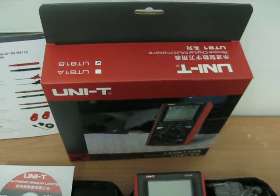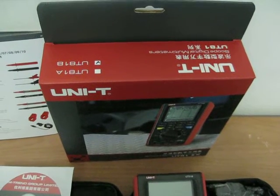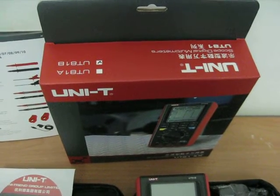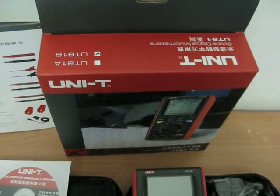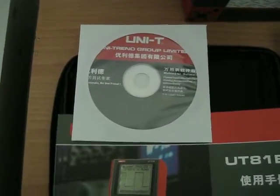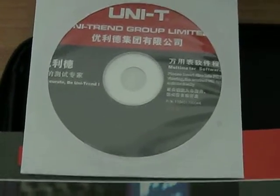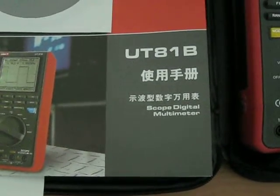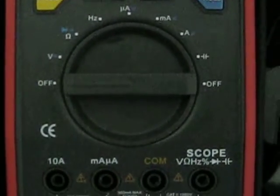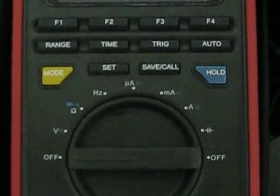Thanks to more technology, we can show you directly in video the product you are about to purchase. This is the UnitedTrend UT81B multimeter oscilloscope, 100% digital. We have the box, the gearbox, and also the soft carrying case. Here we have the software and your manual, and now you can appreciate the different functions of your oscilloscope.